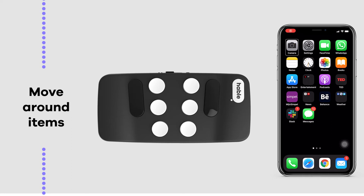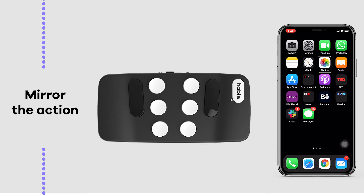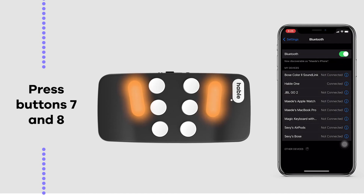To move to the next item on the screen, hold button 7 and tap button 8 once. To move an item backwards, mirror the previous action: hold button 8 and press button 7 once. To open an item, hold buttons 7 and 8 simultaneously.